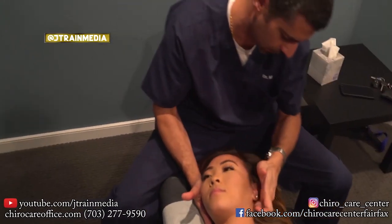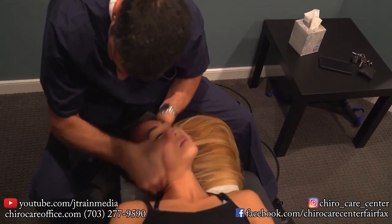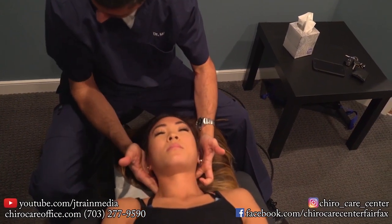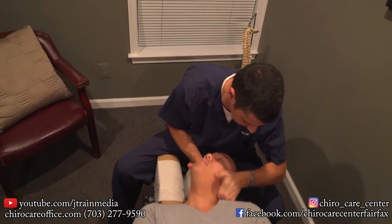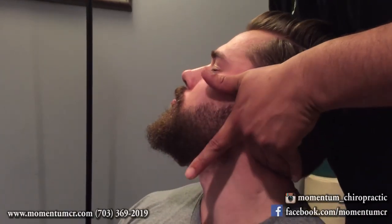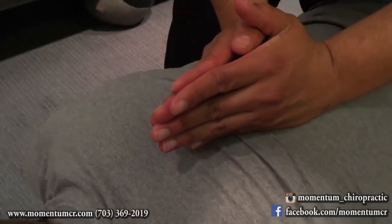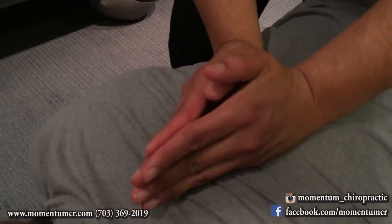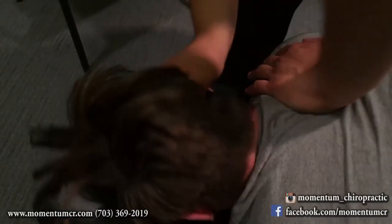Just relax for me. There it is. A little more — relax here for me, relax here. Very good. Relax here. Excellent. Completely exhale. Very good. All right, very good.